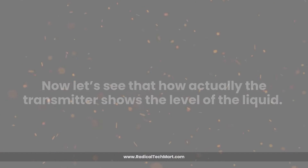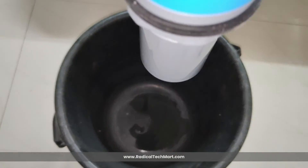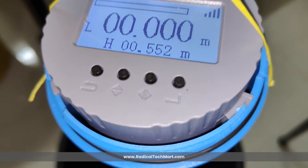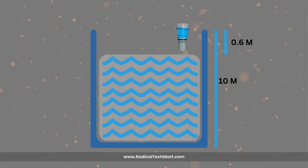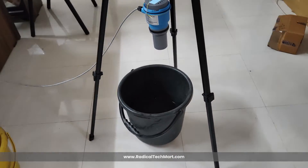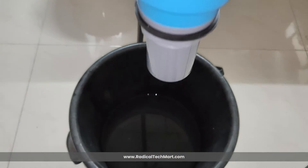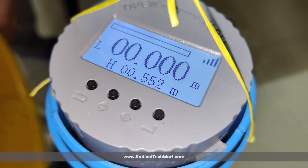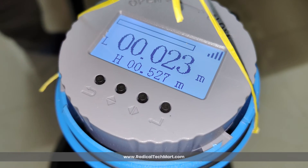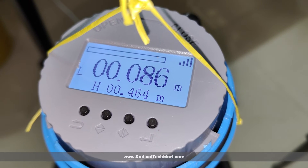Now let's see how the transmitter actually shows the level of liquid. To demonstrate, we have a customized tank with an actual height of 480 mm. The first step is to ensure the distance between the sensor tip and the bottom of the tank. The distance is 480 mm, which has already been set in the calibration settings. The empty tank shows liquid level as 0 mm, and as we start filling the tank, the liquid level rises and the device shows the actual liquid level present in the tank.